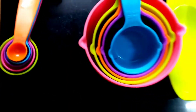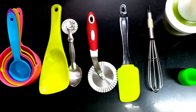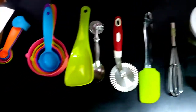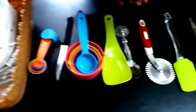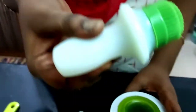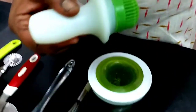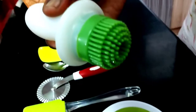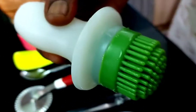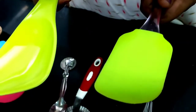You can see the vessels like this. Now we can use the baking accessories. This is a silicone oil brush. We can use the oil to spread it. But I have used the oil in the idli powder. This is for baking purposes.